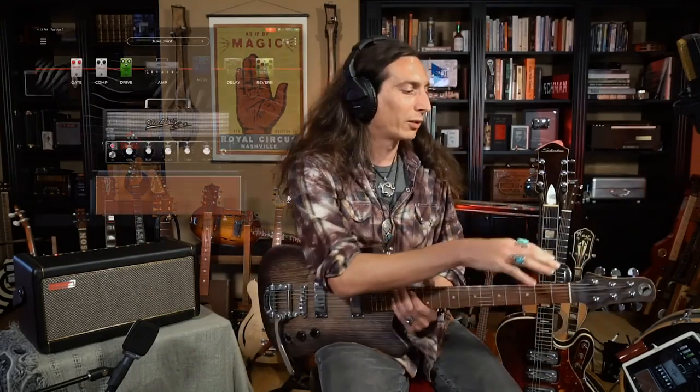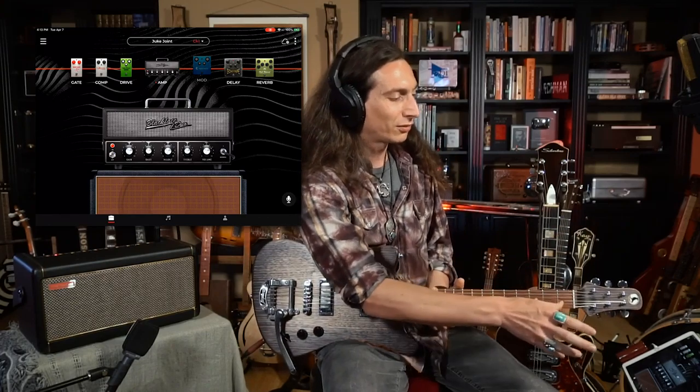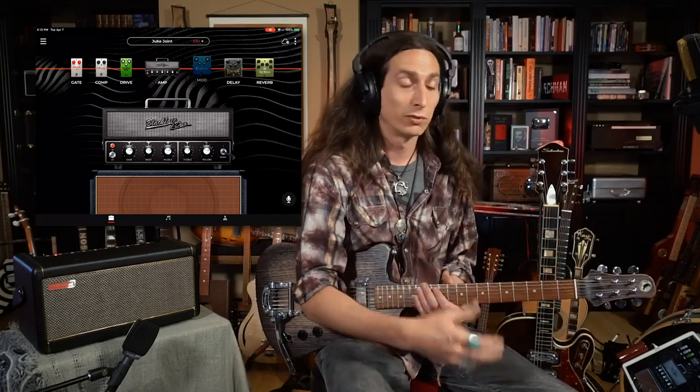What is so interesting and what I've been having a lot of fun exploring with the Spark amp is that they have their own iOS app — their own mobile device app — that takes the idea of a modeling amp and just goes crazy with it. It's awesome. You can actually select all kinds of different amp models and effects, set up your pedal board basically like you would in the real world — amps, pedals, delay, modulation, reverb, compressors, noise gates — and adjust all the settings on all of those different pedals.